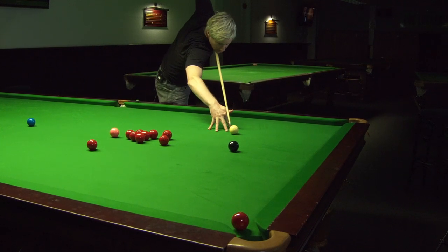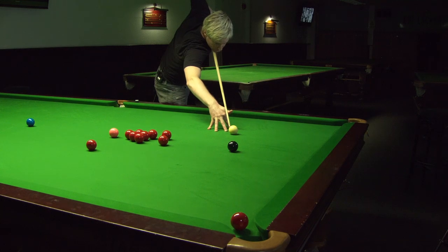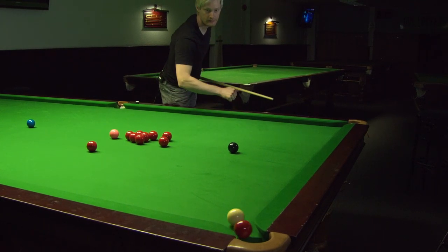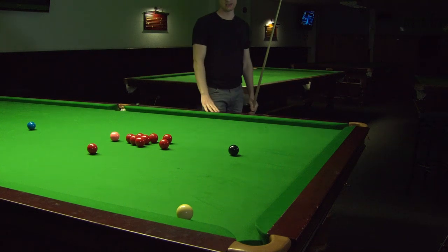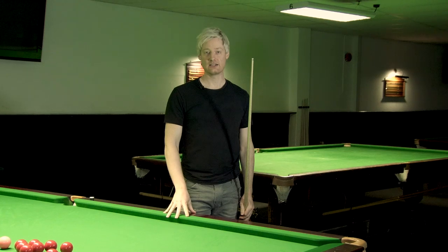So you need to elevate the cue very high, a lot of right hand side. Just like that. Still got a pretty tough shot on the black, but at least we've got out of trouble and can continue on.